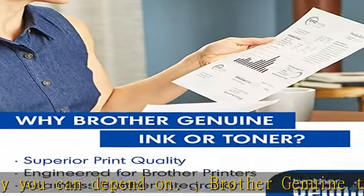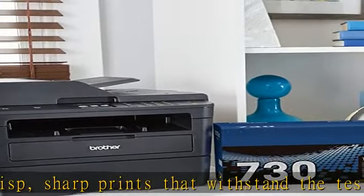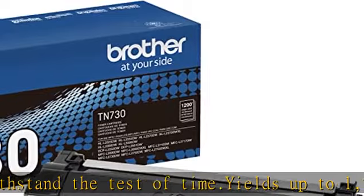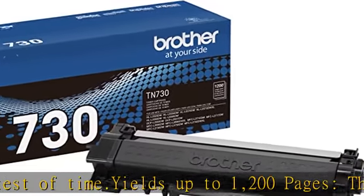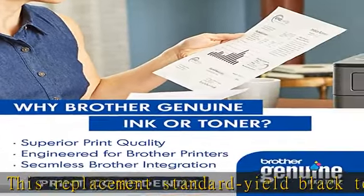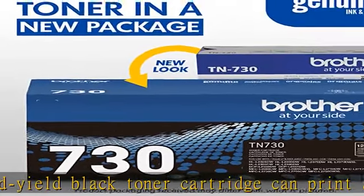Intelligently engineered to work in seamless unison with your Brother printer. This professional replacement black toner cartridge creates rich blacks and is engineered to work in seamless unison with your Brother laser printer. Upon activation with your Dash eligible Brother printer, TN730 replacement cartridges can be automatically ordered through Amazon Dash Replenishment and sent directly to your door.